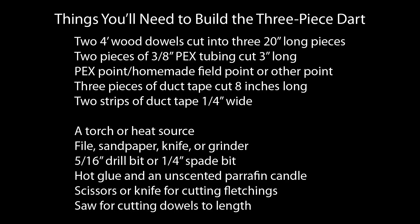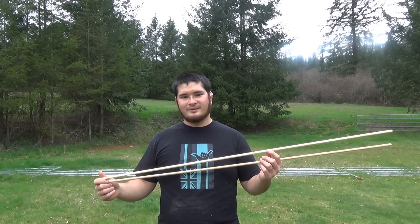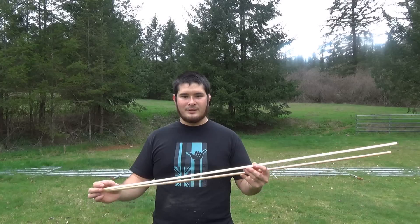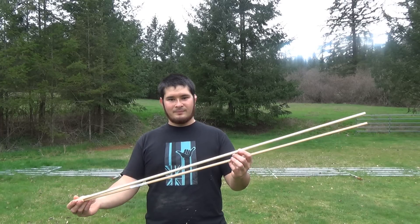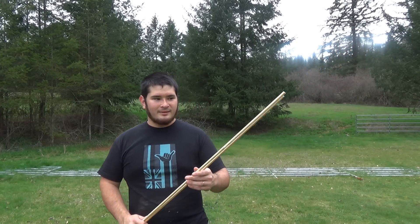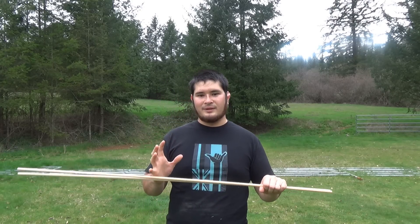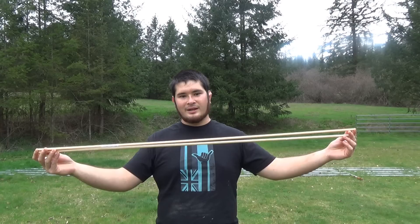Here's a basic list of the materials and supplies you'll need to build along with me today. I'll go over each item in detail as they come up in the video. We'll start by working on our dowels first. Our dart is going to be a little over 5 feet long but these dowels are only 4 feet long. As long as your dowels are 20 inches or longer, you'll be able to make this dart. You're going to need two dowels — we need three finished pieces total, but two standard 4-foot dowels will make one dart. Three dowels will make two darts.